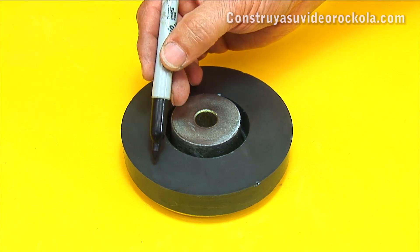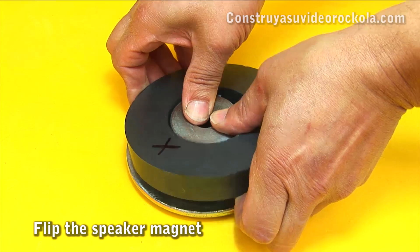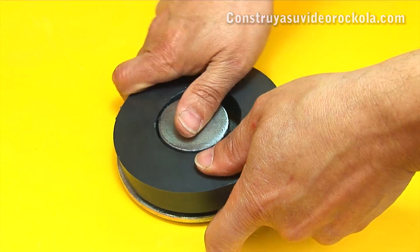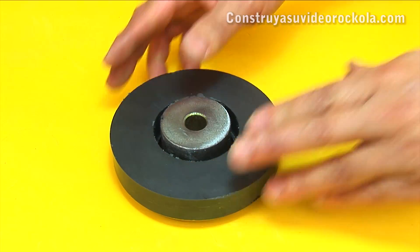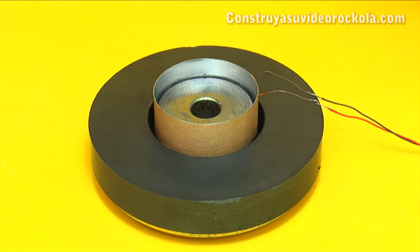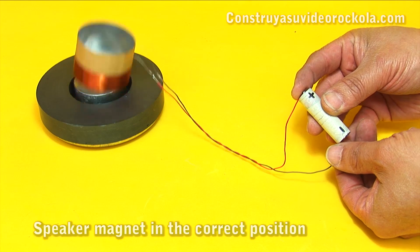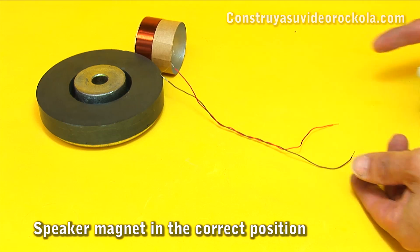We mark the top of the speaker magnet and turn it around. We place back the coil in the magnetic gap and feed the voice coil considering the correct polarity. We see that the voice coil jumps, checking the correct position of the speaker magnet.